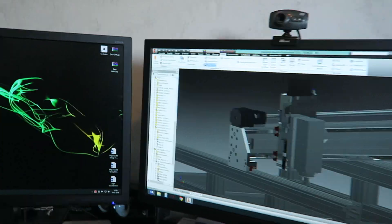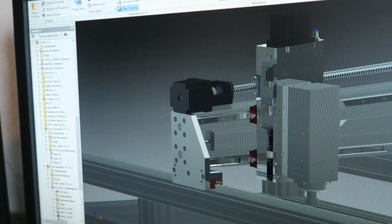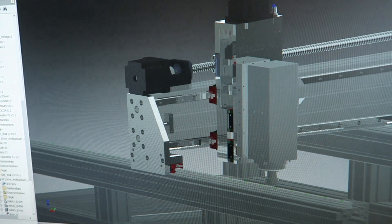Welcome back to another episode of RoboCNC. I'm Marcel. Today we're going to machine some aluminum — the gantry side of the RoboCNC X2 router. Basically this part here that you see. Okay, let's go to the workshop.